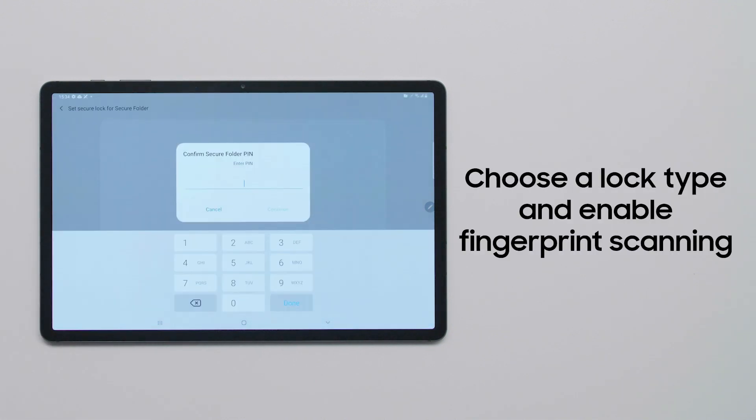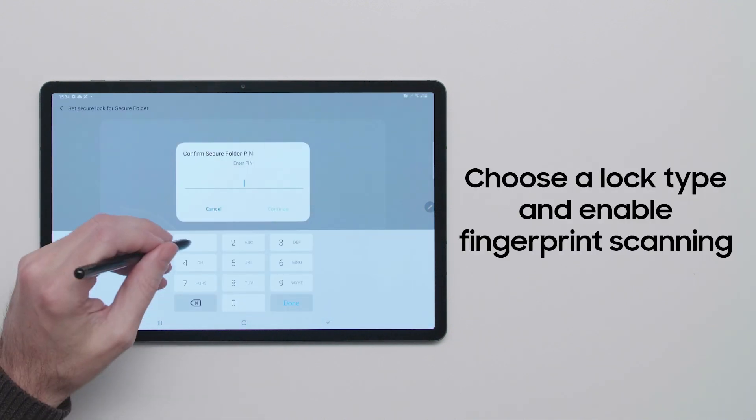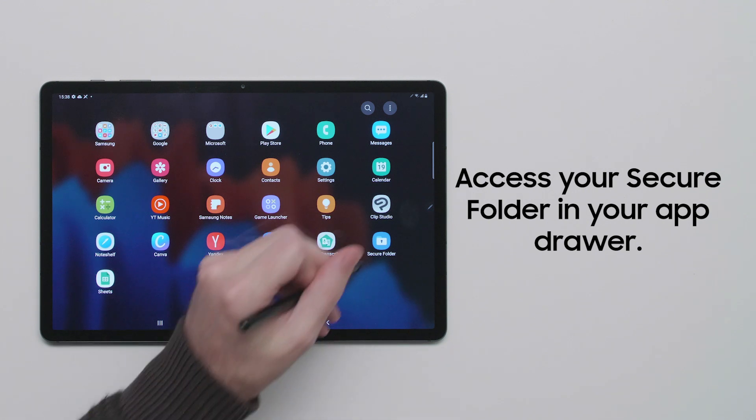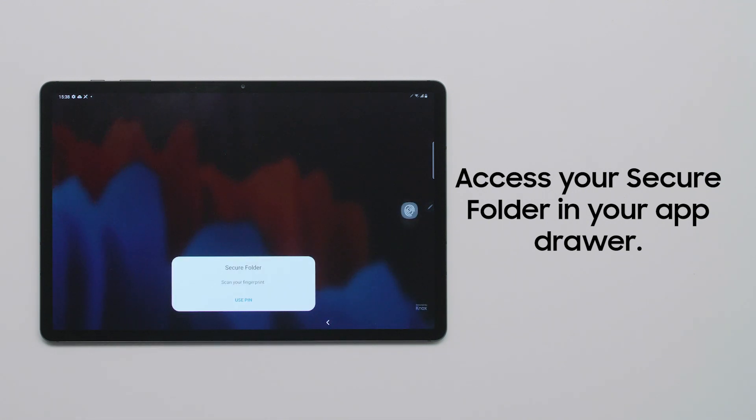Select your lock type to add a pin and enable fingerprint scanning. Once created, you can access your Secure Folder in your app drawer or from the home screen.